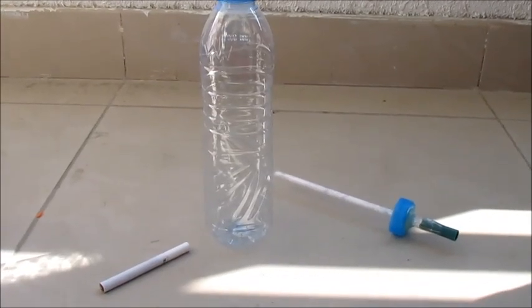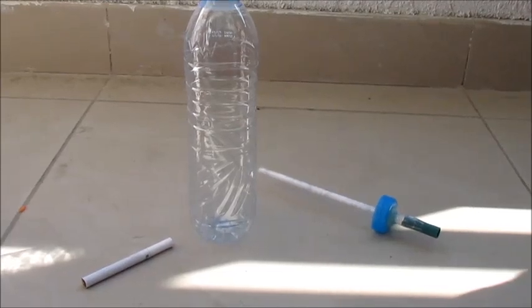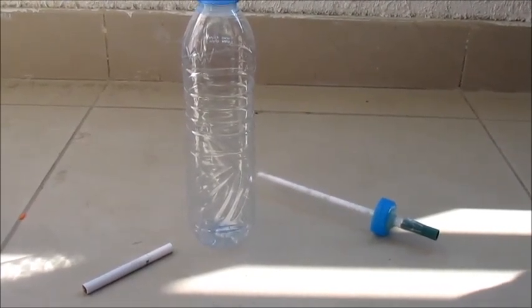This activity demonstrates some of the harmful substances in cigarette smoke. You need to do it outside or in a fume cupboard to make sure that you don't breathe in the smoke.